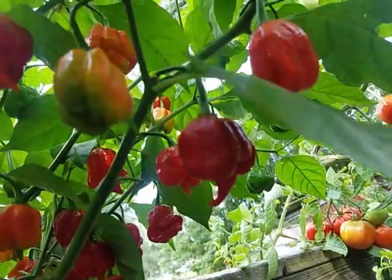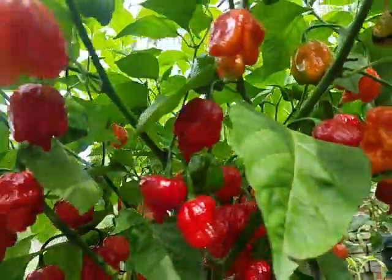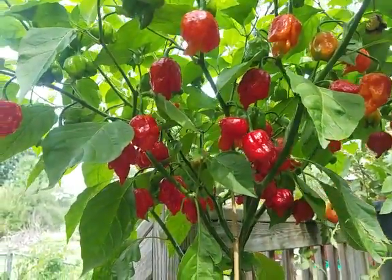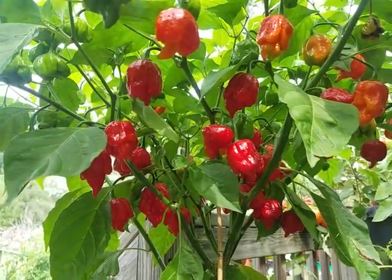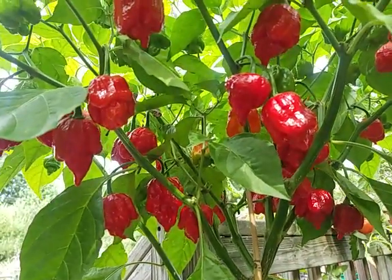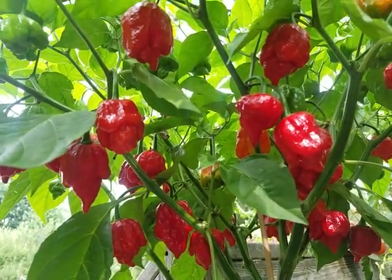Anyways, that's where we're at today. It's the 6th of September, a Sunday — Labor Day weekend. It's the Pepper Man hanging out in the Pepper Patch where things are looking good. Pepper Man out.